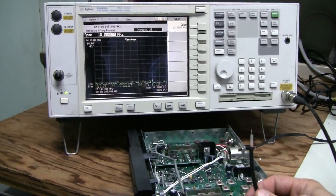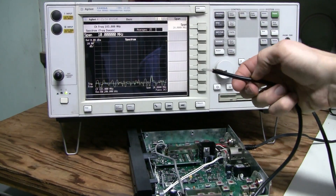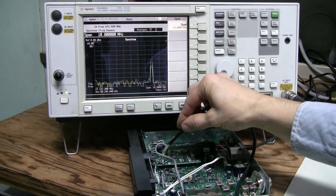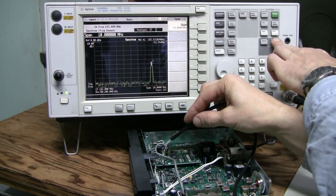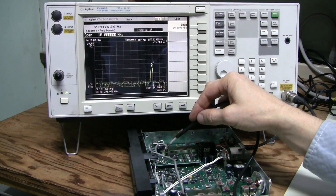Here I am testing the local oscillator board on the working unit. Using a piece of coax with an exposed end, I can pick up the local oscillator signal just fine. Searching for this peak, the frequency is 185.9 MHz.